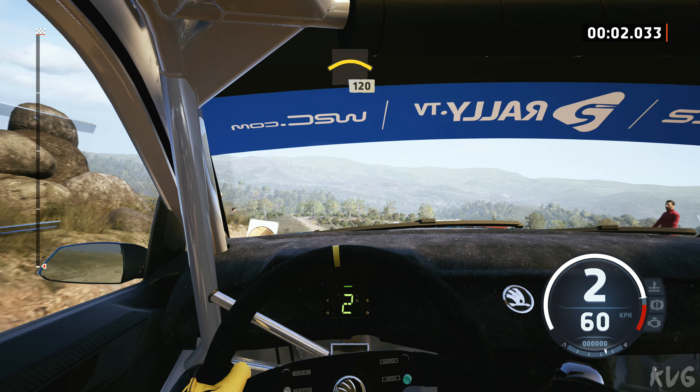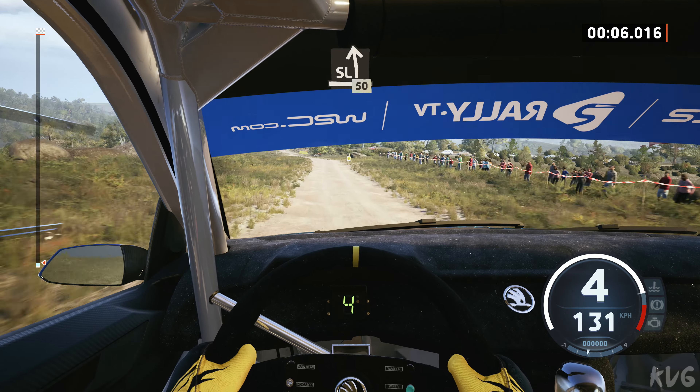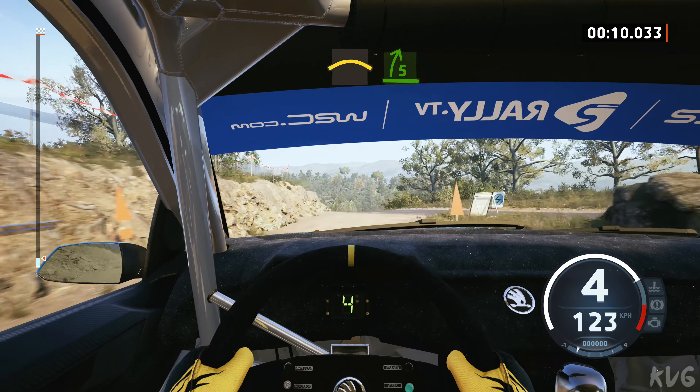Left of the crest, 120, slowing, slightly left, 50, left of the crest, onto tarmac, and 5 right, long, tightens.